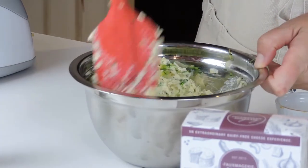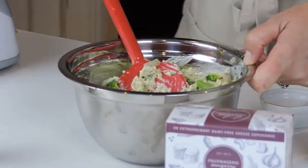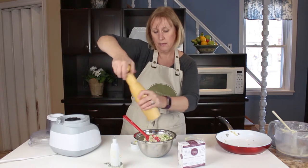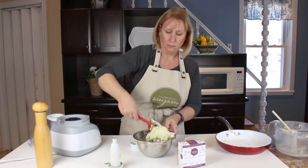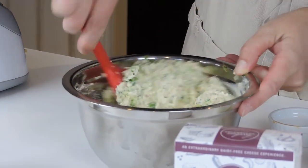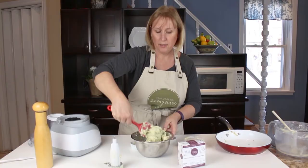I'm just going to fold that in until it's well combined, add some freshly ground pepper, and you can taste it and make sure it's well seasoned.